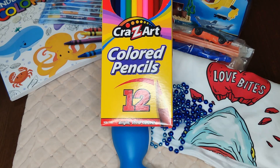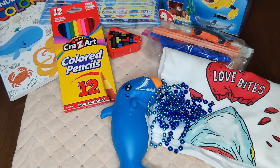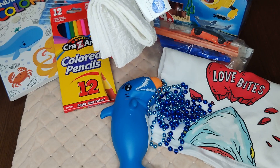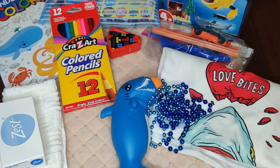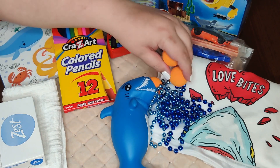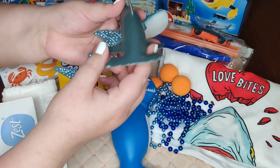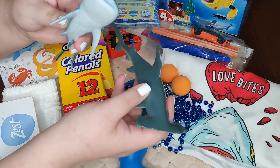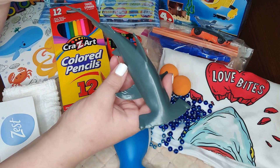He also has a few blue necklaces tucked in here for him, and his big pencil sharpener. He has his colored pencils, his soap and washcloth. Here are the other two balls for his popper, and he has these two little figures — I think I got these at Walmart for a dollar a piece: a little whale shark and then a hammerhead shark.